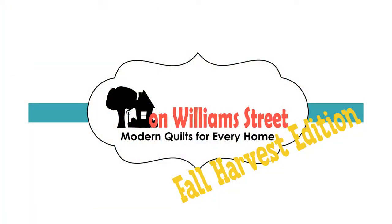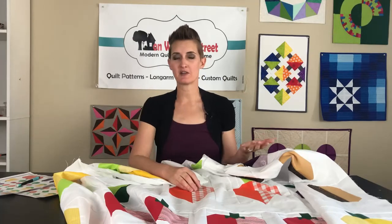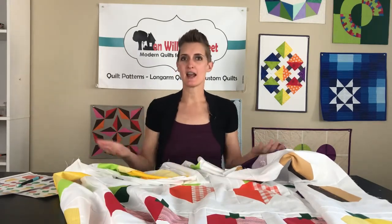Hi, I am Kimmy with On William Street and here we are in week seven, our final week of our Fall Harvest Quilt Along. This week all of your vegetables should have been completed in the previous weeks, and you may either have individual vegetables or you may have sewn them together in their groups. All we're going to focus on this week is getting them sewn together and adding the borders.